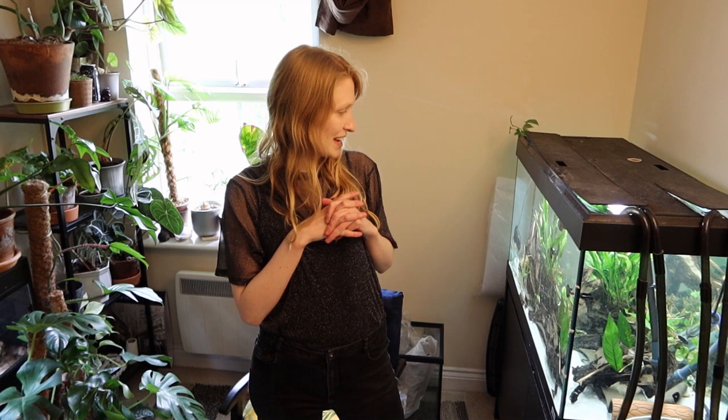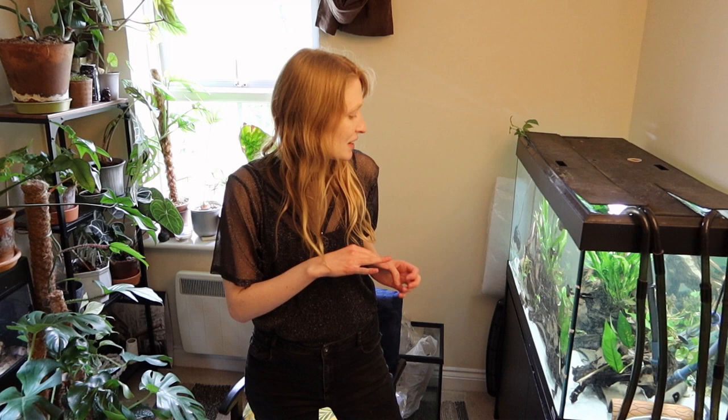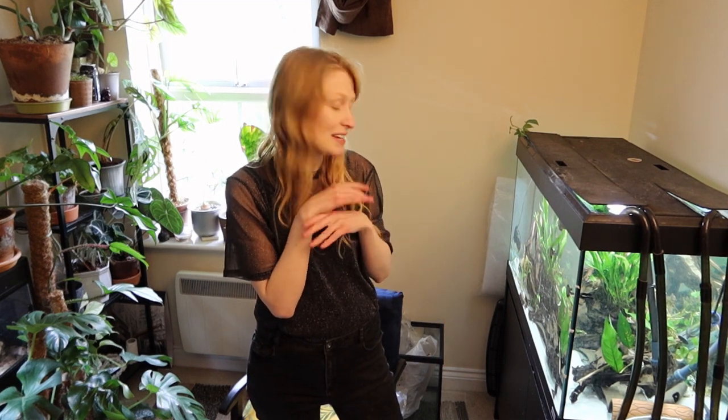Generally, as you can see, I have done planted tanks, and yes I do enjoy the process — I find it stressful at times and it really works me up. So I just prefer, at home, to have everything a bit more relaxed, and if plants survive they survive, if they don't, that's fine.